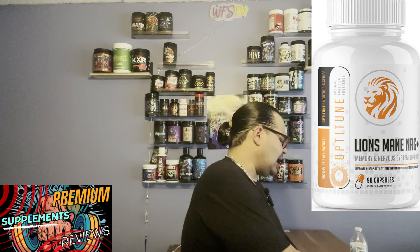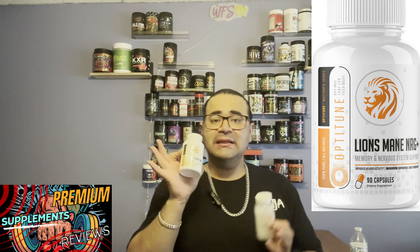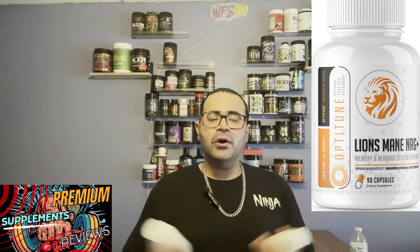Brain fog doesn't just come from cheat meals — it can also come from taking two strong high-stim pre-workouts back to back, like DMHA on Saturday and DMAA on Sunday, and waking up Monday with your brain fried. These two supplements, especially Lion's Mane NRG Plus, will help with that clarity and get you back to normal faster than any other supplement I've seen on the market.